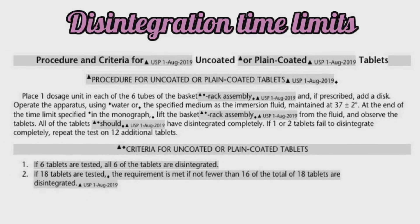Now let's see the disintegration time limits for different types of tablets as per USP. First are uncoated or plain coated tablets. We take six tablets, put one in each tube, and perform the test using water or any media specified in the monograph, maintained at 37 degrees Celsius. At the end of the specified time, all tablets in all six tubes should have disintegrated. If one or two tablets fail to disintegrate, we repeat the test with 12 additional tablets, and the test passes if not less than 16 out of 18 tablets have disintegrated within the specified time.